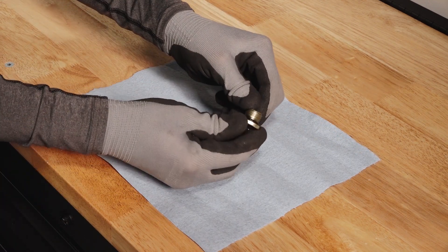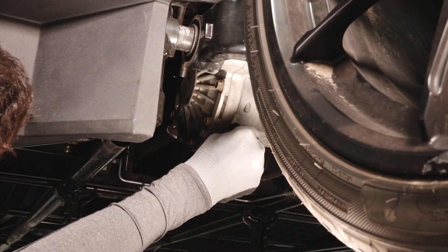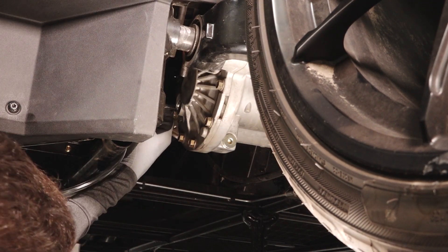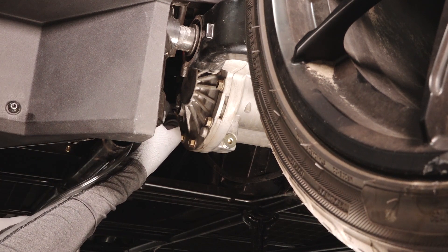Inspect the O-rings on both plugs and replace if necessary. Reinstall the drain plug and torque to specification. Add the recommended fluid through the fill plug hole until fluid reaches the bottom threads and begins to spill out.